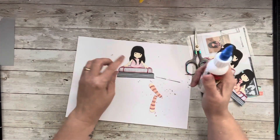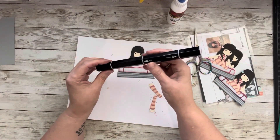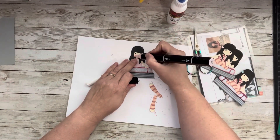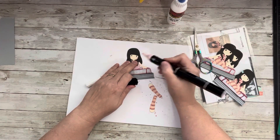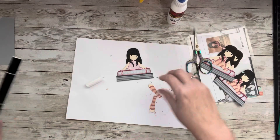Now all we have left is to give her some rosy cheeks. I used one of my tri-blend markers — this is pale pink — and I just put some little circles to give her some cheeks. Another reason I like to print the example off is that you get inking ideas from it.